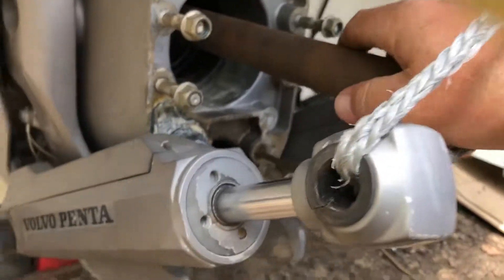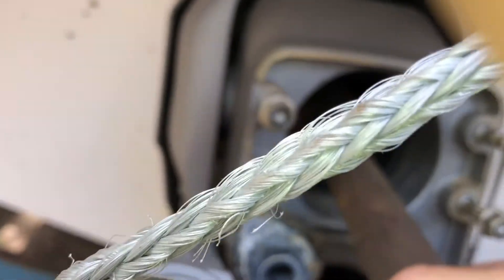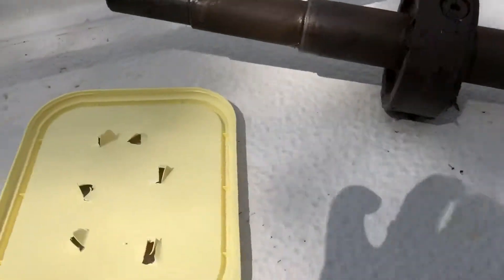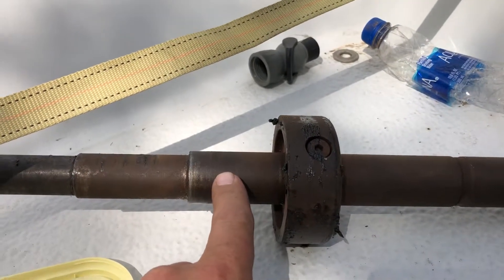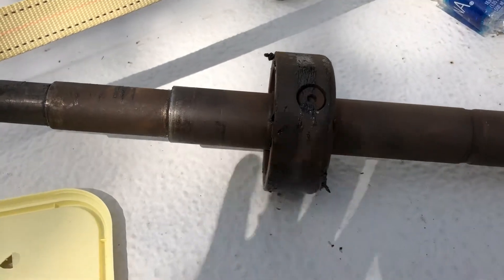See how I raised it up. See how I lowered it down and it's still in the gimbal bearing. So what you need to do is get yourself something that fits snugly inside the gimbal bearing and try to align it with the coupler on the back of the engine.